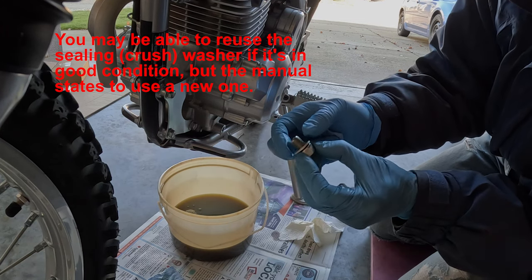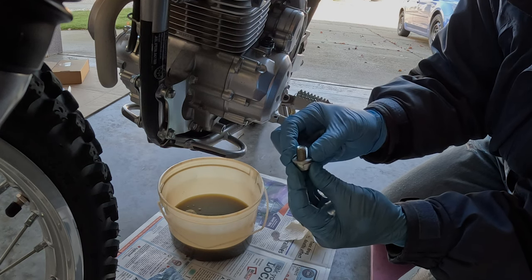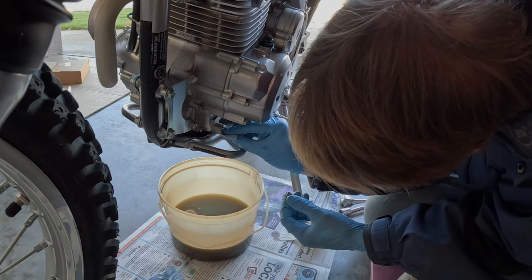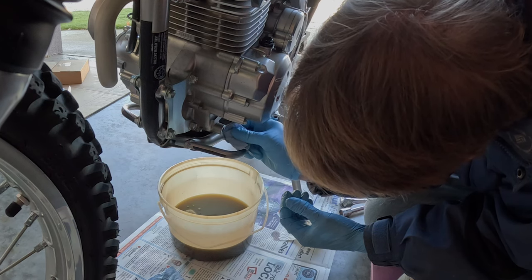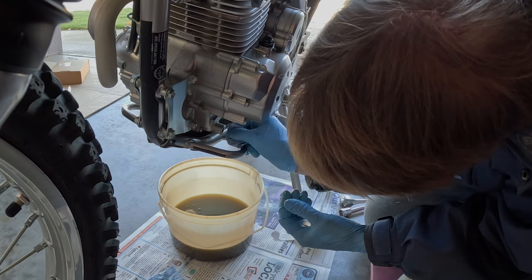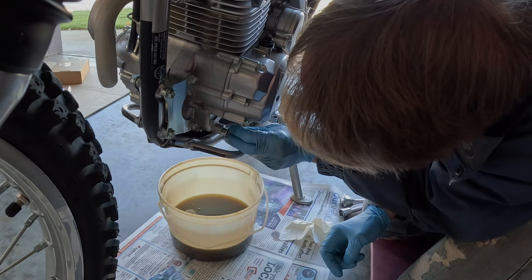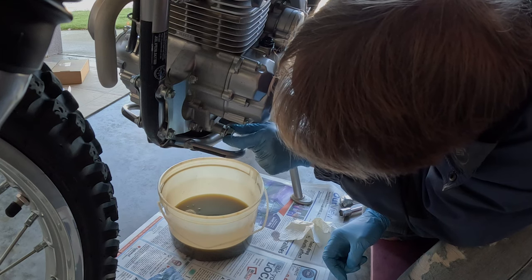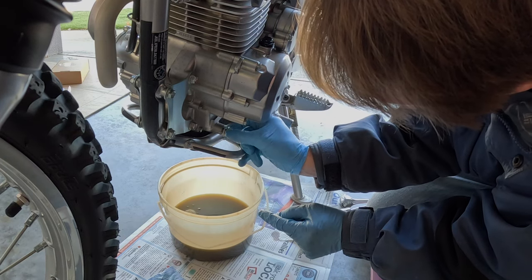You want to get rid of as much as possible. Clean the sealing washer and also clean the edge of the drain hole there — the mating surfaces — so you get a good seal. I'm just positioning the washer there.